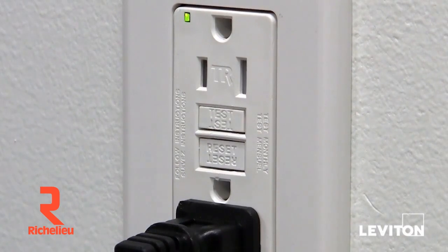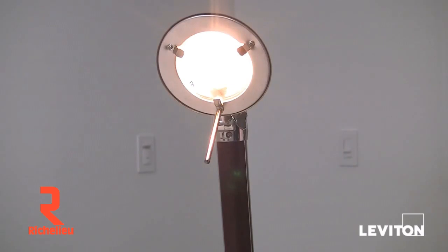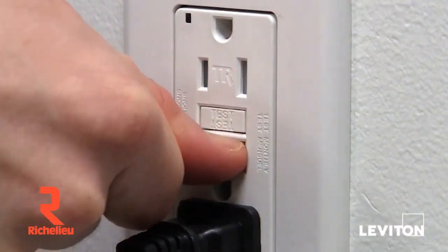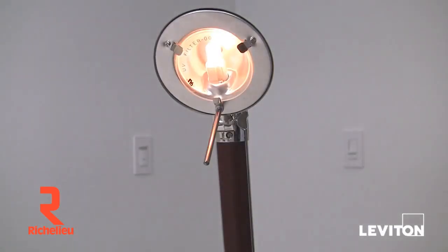Next, push the test button on the GFCI. The GFCI will trip and the power to the lamp or radio will be shut off. Lastly, press the reset button. If your GFCI is working properly, the lamp or the radio will come back on.